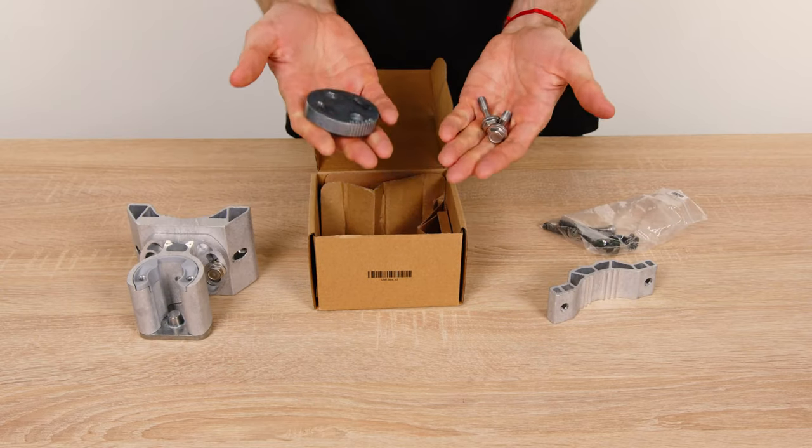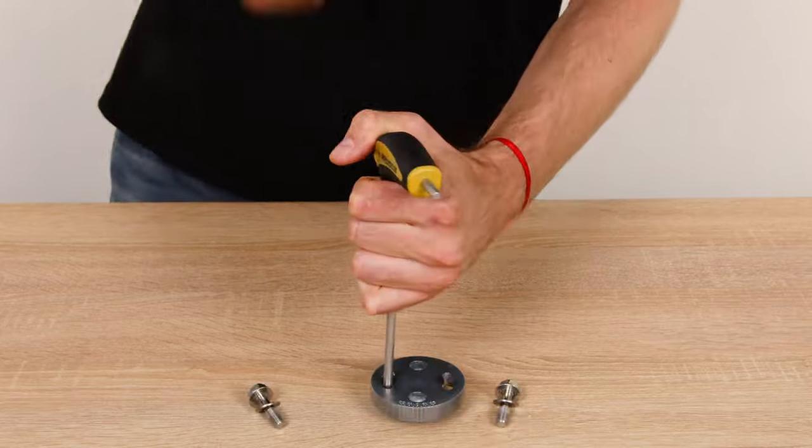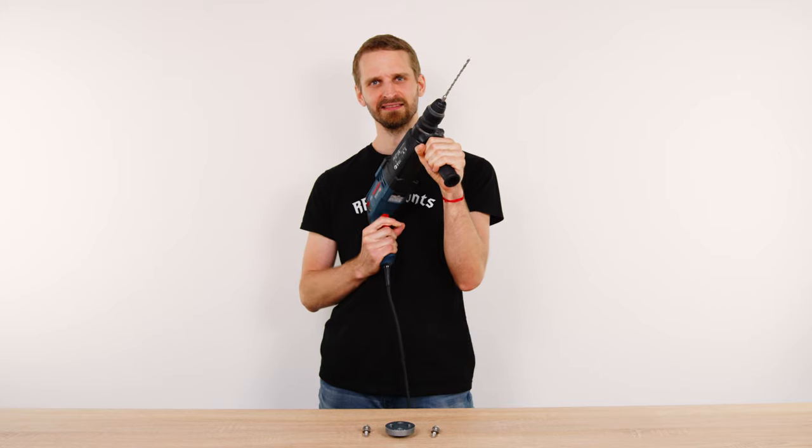Opening the UBR bracket box, you might find out that the bracket ring does not have the bolts in place. Please don't try to manually or otherwise force the screws in place — you will likely damage the ring, the bolts, or your hands.